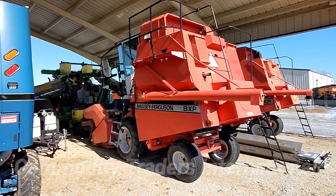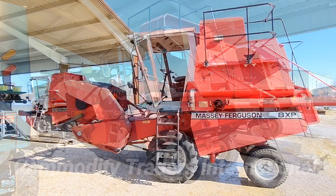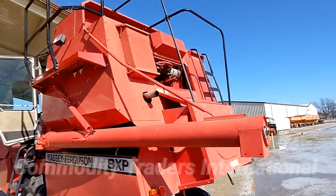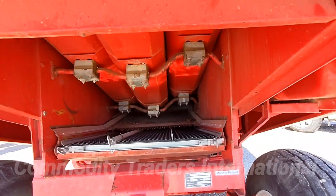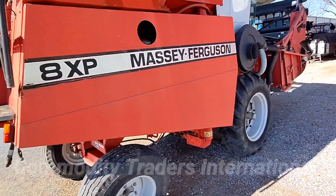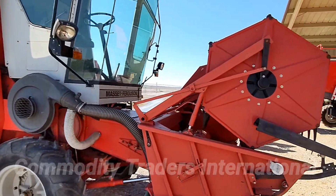This unit is a pre-emission combine. It does not use any diesel exhaust fluid. We have the unit running for you now — a little Perkins diesel just purring away. The straw walker is in action. There are no irregular noises. Just a smooth running combine.